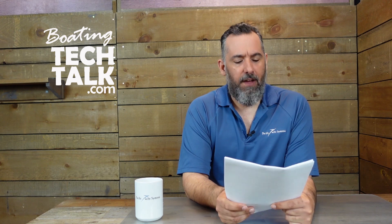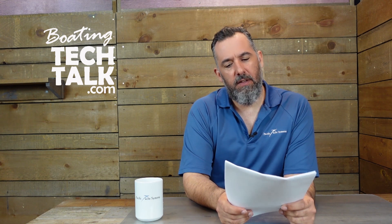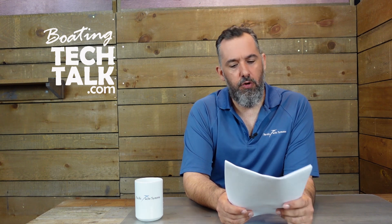Hi everyone, Jeff Cote here with boatingtechtalk.com. We've got a question from a fellow boater. Stormer asks, Jeff, regarding the Victron Smart Battery Protect, what kind of voltage or battery percentage do you usually set for the cutout?